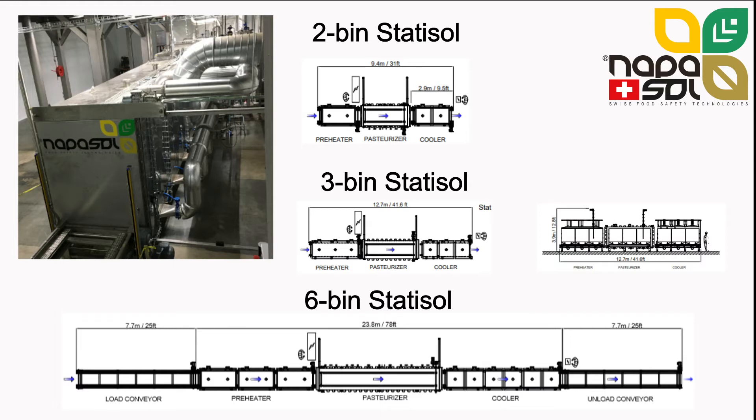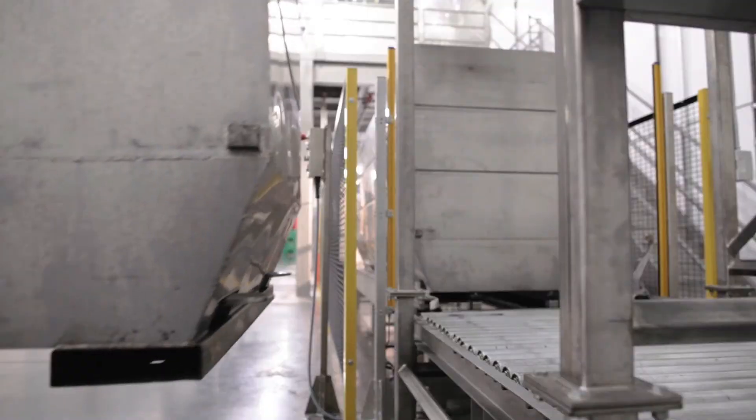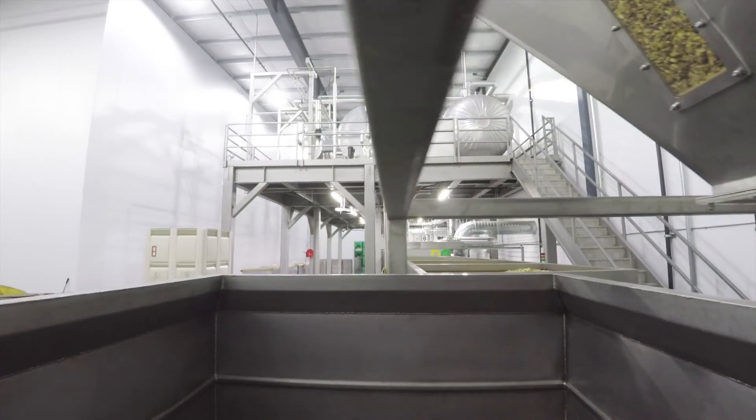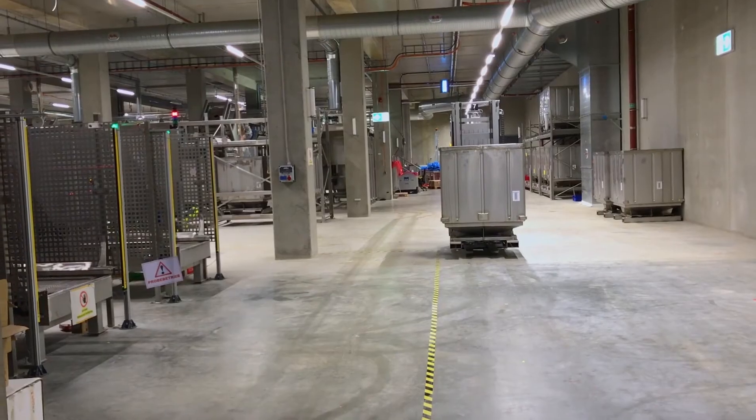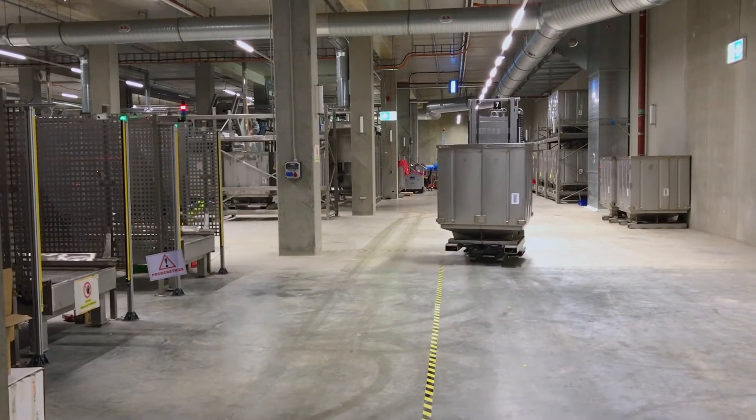The photo on the left shows a section of a 6-bin line. Statosol lines can be fitted with load and unload platforms when space is available to increase throughput. Taking a ride through a 6-bin line, you can see how the product is loaded — in this case through a bin hopper. There are various automated ways to load the bins.